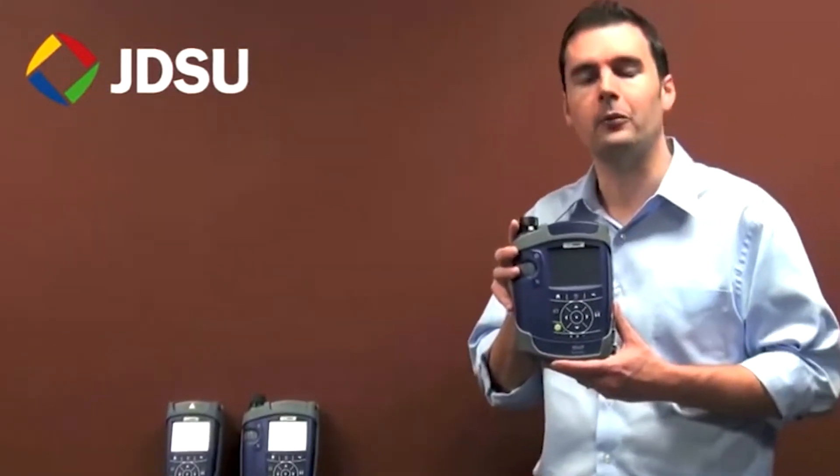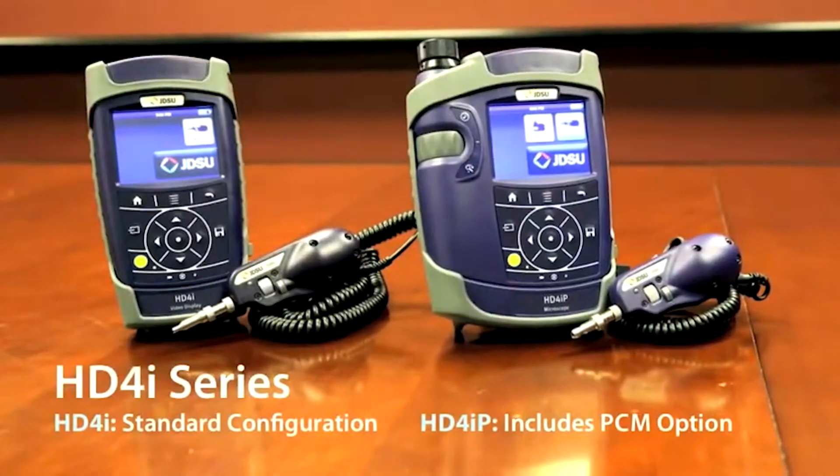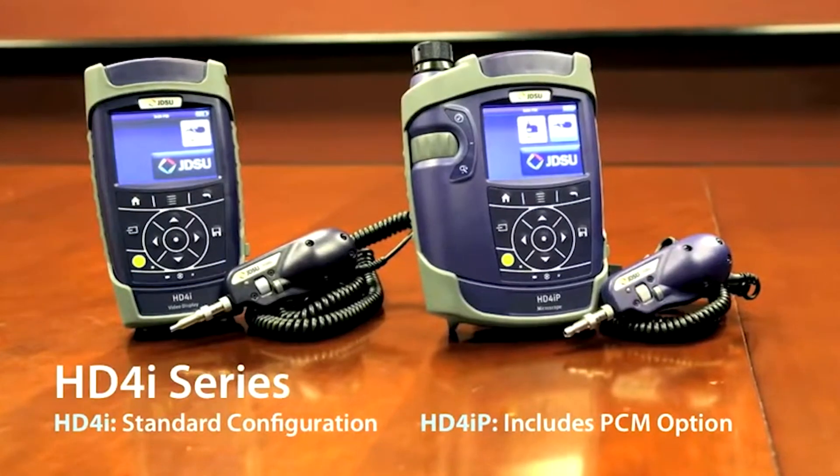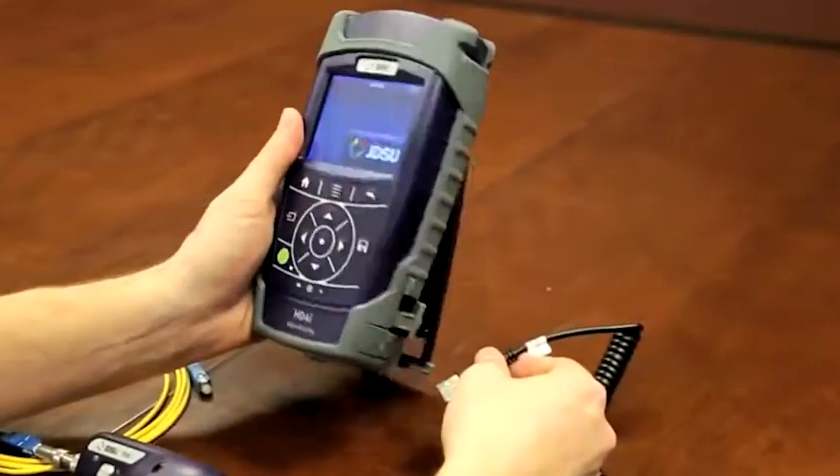First is the HD4i series. It has a 3.5-inch color touchscreen video display with two USB ports on the side, so that you can connect a P5000i digital analysis microscope.